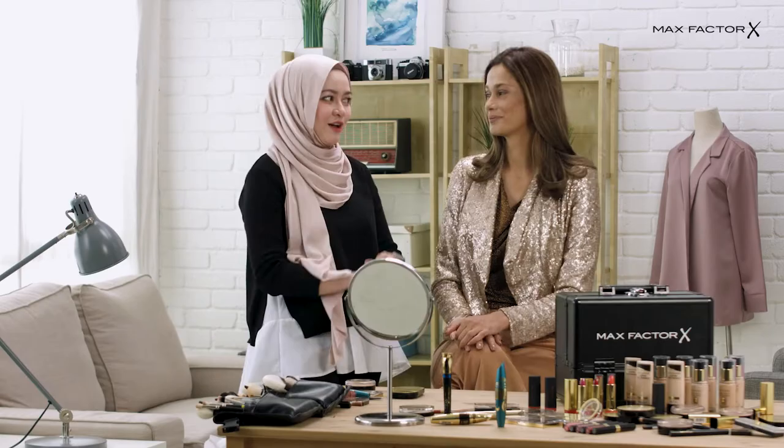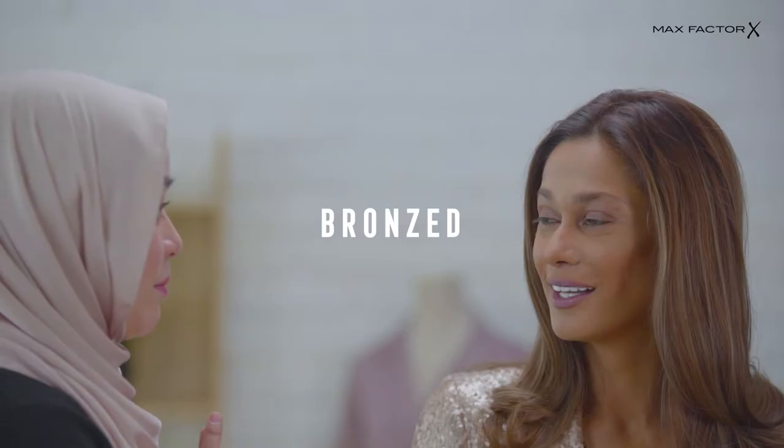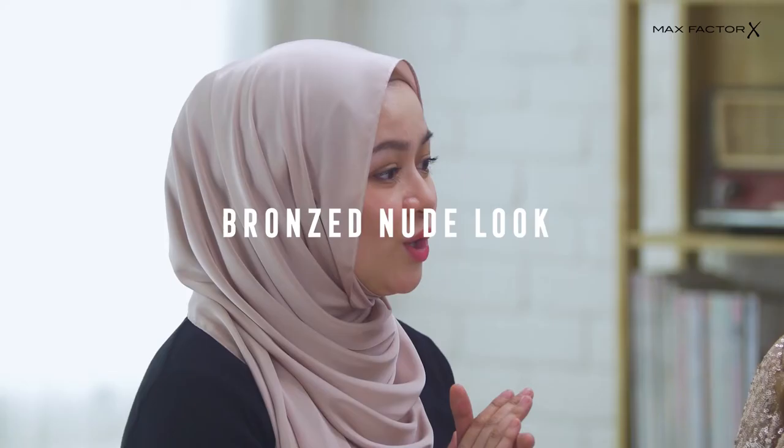Hi, I'm Ramzah. I'm the makeup artist for Max Factor Malaysia and today we have Kavita. I'm sure everyone knows her. I'm going to create a bronze nude look from Max Factor for you.